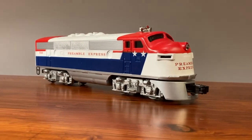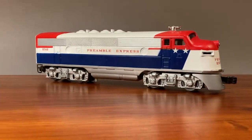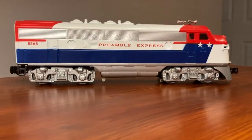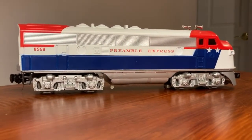If you don't mind a little bit of disassembly and reassembly, having multiple shells for one base is a nice way to have a larger collection while saving just a little bit of money.